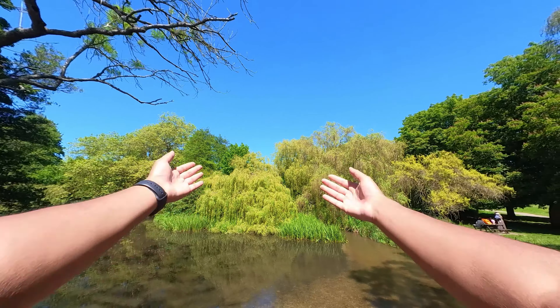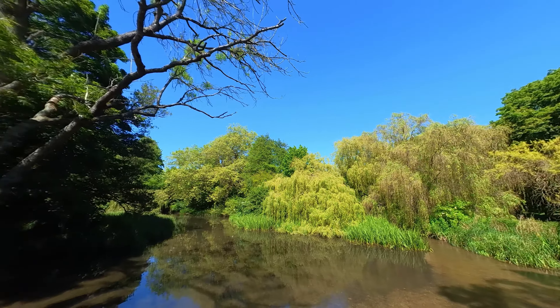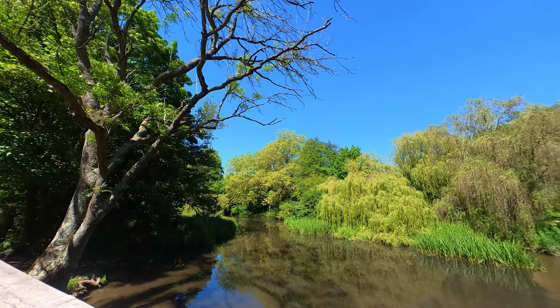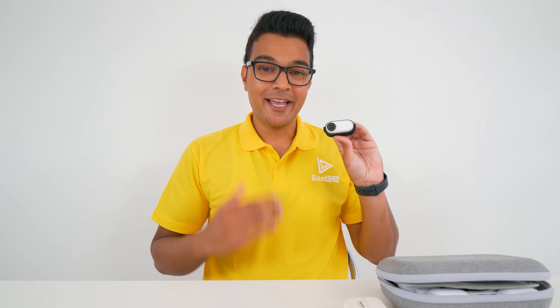There are some limitations to using the magnet pendant. You need to physically turn your body left or right to look around, and there's no real way of looking up or down. It's also very easy to just wipe off the camera whilst you're doing an activity. If you need the go-to to look where your eyes are looking, then the easy clip might be a better option for you.